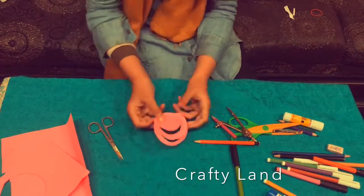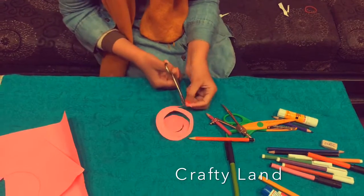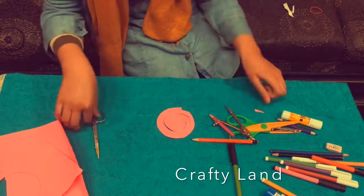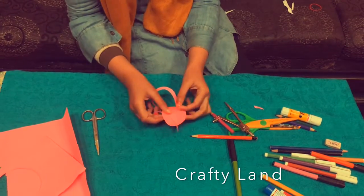The shape will come. Now we will cut it from here. We have cut it from here. Now we will roll it from here.